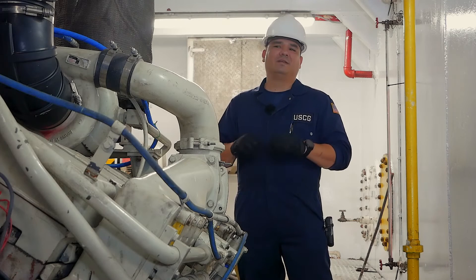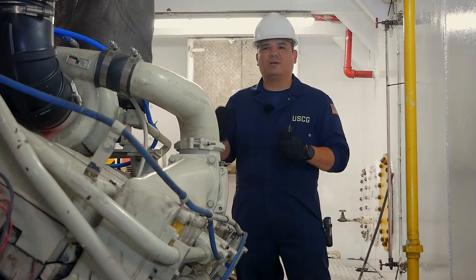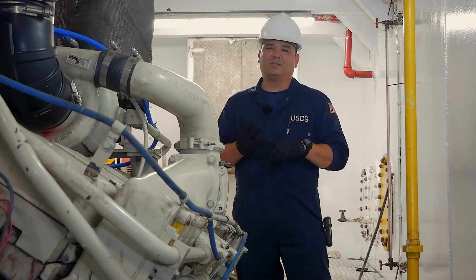You'll also need to inspect the shutoff valve, the bonding, and the electrical bonding that's required for the non-metallic hose section. The hazard presented there is obviously oxygen deficiency and lower explosive limit.